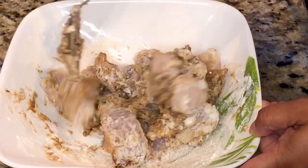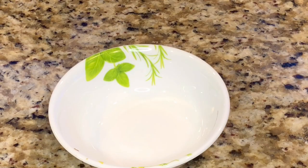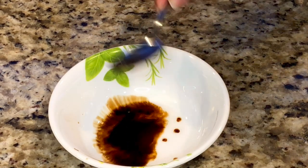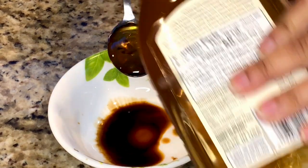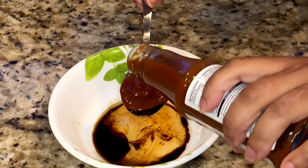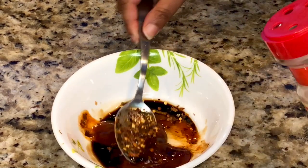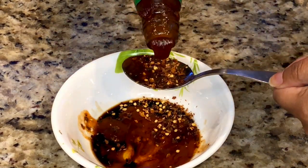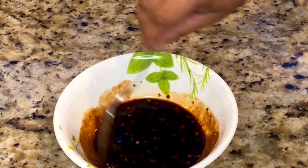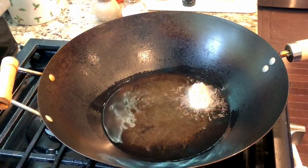Keep the marinated fish for 15 to 20 minutes, then deep fry the fish fillets. To make the unique honey garlic chili sauce, I'm using one tablespoon of soy sauce, two tablespoons of honey, one tablespoon of red chili sauce, half a tablespoon of red chili flakes, one tablespoon of tomato ketchup, and half a tablespoon of garlic powder. Mix everything well together and the honey garlic chili sauce is ready.